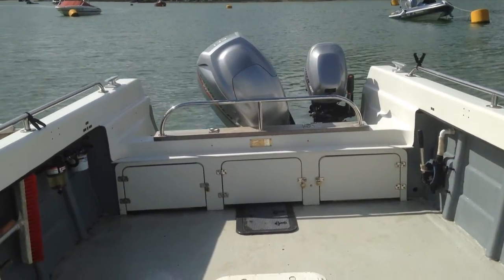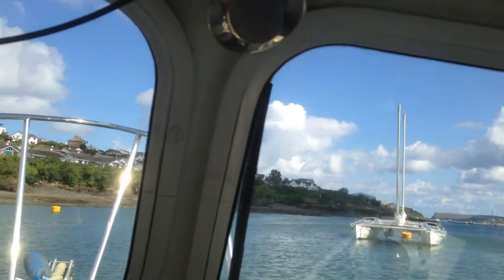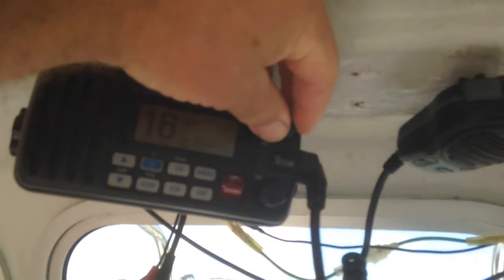Morning. I'm going to just show you around a bit more about the boat. Put the electrics on, switch on these two here. Radio, wiper, my wire warming up, we'll just fire up the engine in a minute.